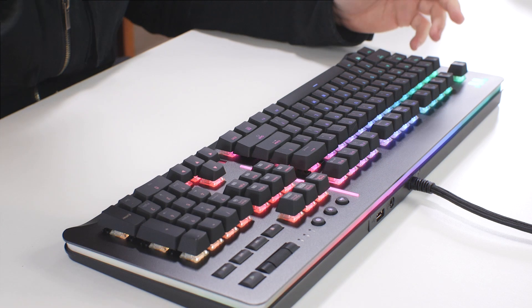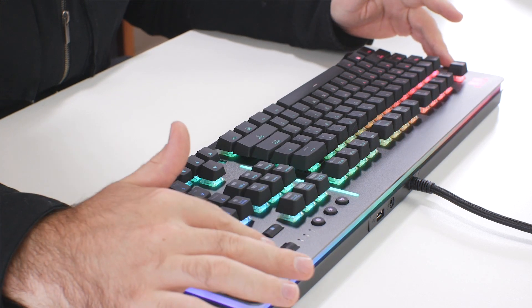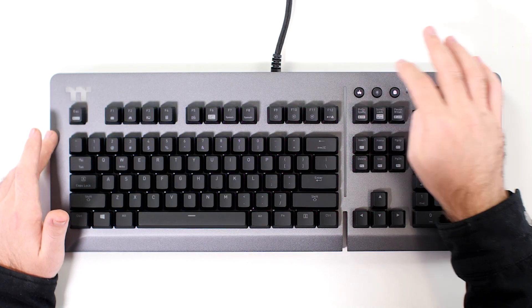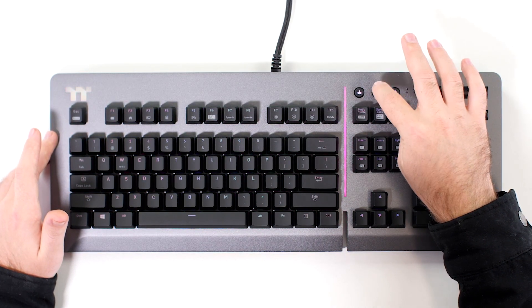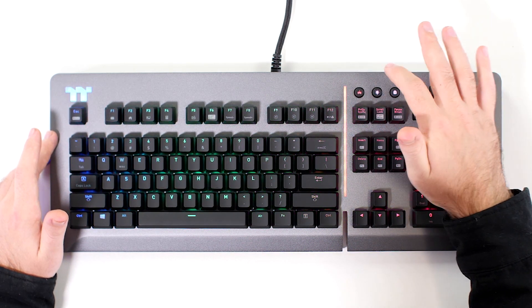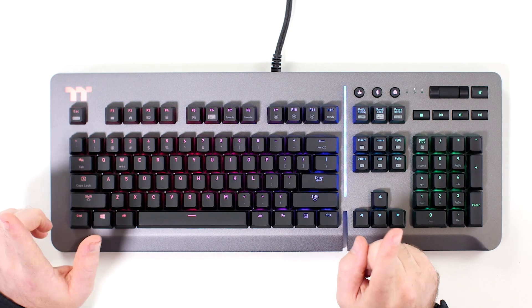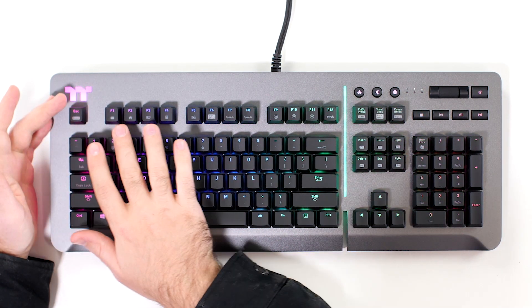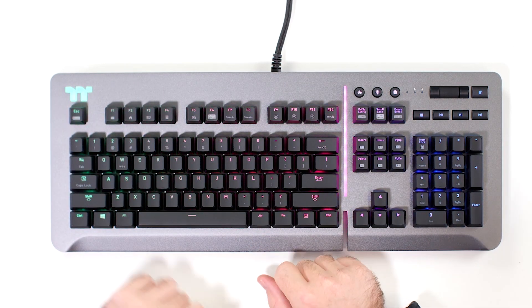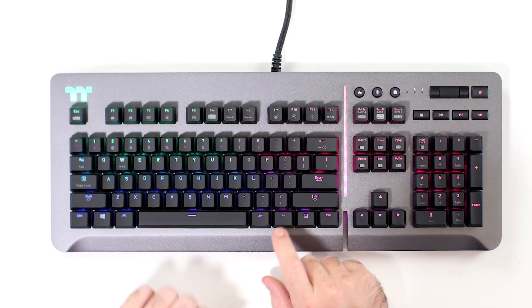For audio controls, you have a scroll wheel here — nice and low profile. You have play, pause, skip, and mute. There's a backlight brightness switch, a Windows lock, and a game mode — not sure exactly what game mode does beyond the Windows lock, so I'll check that in the full review. You also have shortcuts for mail, home, Windows, and calculator — I like to have my calculator shortcut always handy.